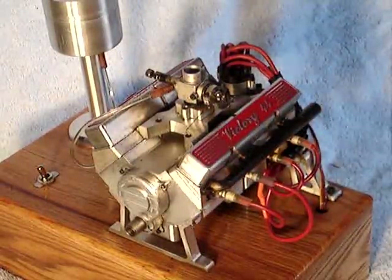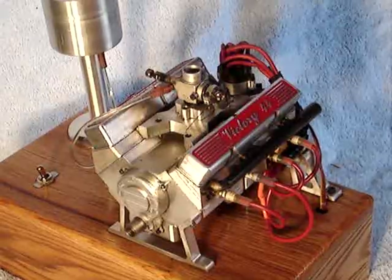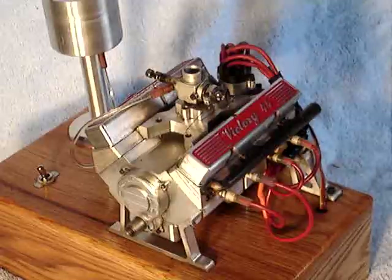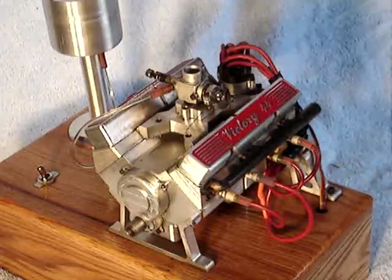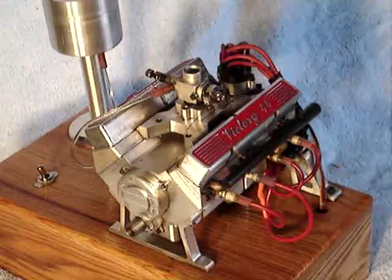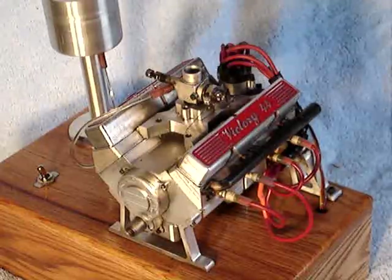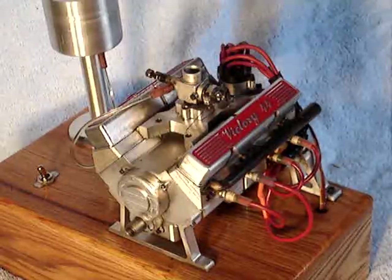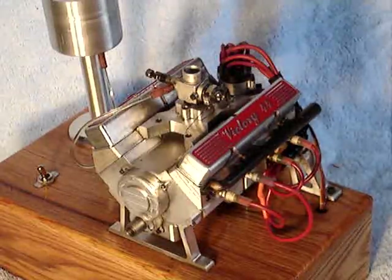Somewhere on YouTube, somebody is advertising the world's smallest V8. Well, this V8 that I built is smaller than the world's smallest V8. This engine has a three-quarter bore and three-quarter stroke — it's a square engine. And it's an eight-cylinder V8, traditional American-style V8.